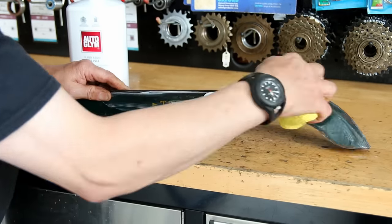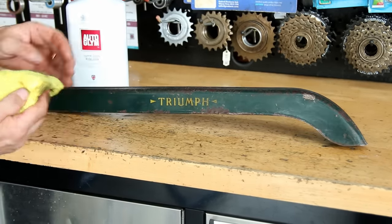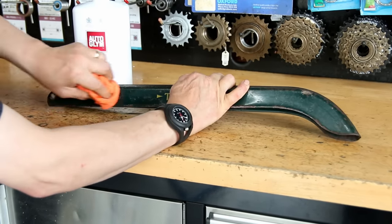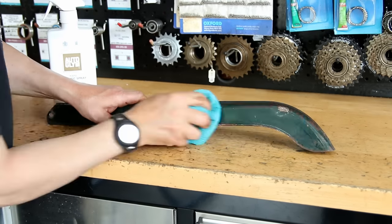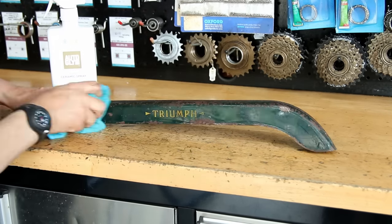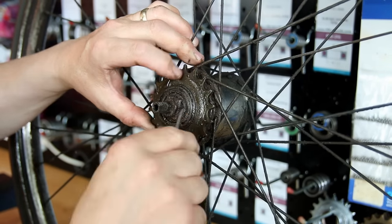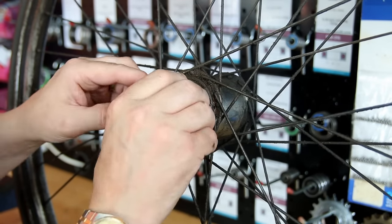I wash down the chain guard and then polish it using the Auto Glym super resin polish. You can already see the reflection absolutely popping out — that's an early indication of where we're going with this bike in terms of how we can resurrect and restore the paintwork and make the bike really pop out.